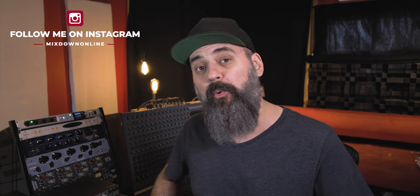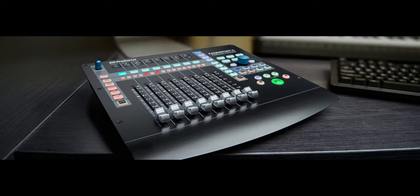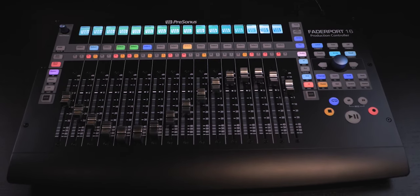Hey, what's going on my friends. Chris here from Mixedown Online and today we are going to talk about the Fader Port 16 from PreSonus. Now for years I worked with the original Fader Port single channel, but since then they came out with a new redesigned single channel model and also an 8 channel version, the Fader Port 8. Two years ago, PreSonus came out with the Fader Port 16 and this is the one I'm going to show you today. I've been working with this one for the past few months since November, and you've probably seen that controller sitting on my desk in some of my videos. Now is the time for me to give you my thoughts on the Fader Port 16.